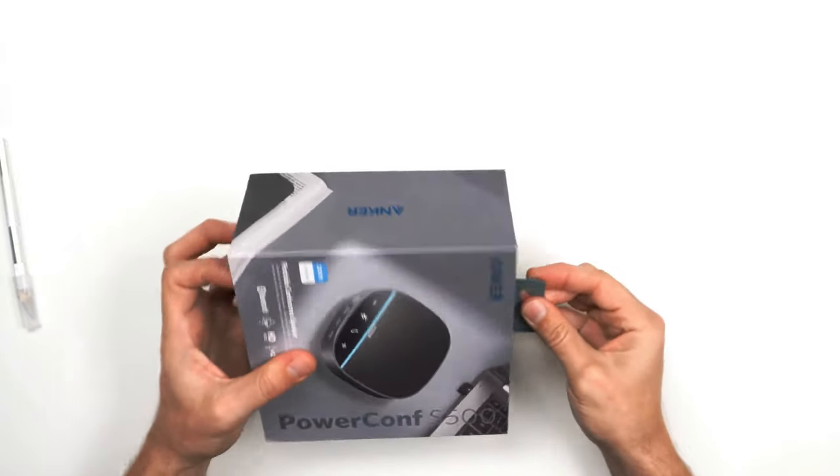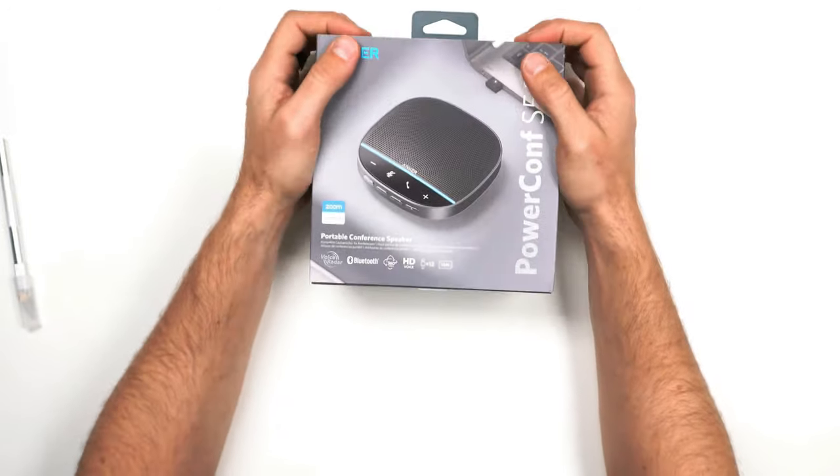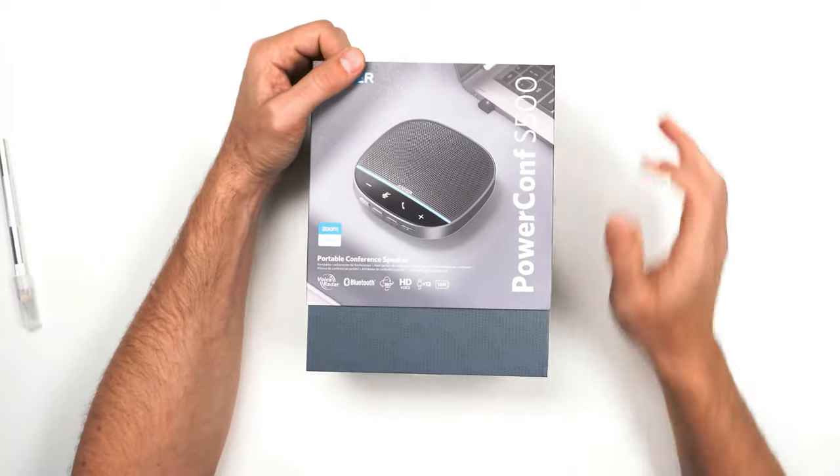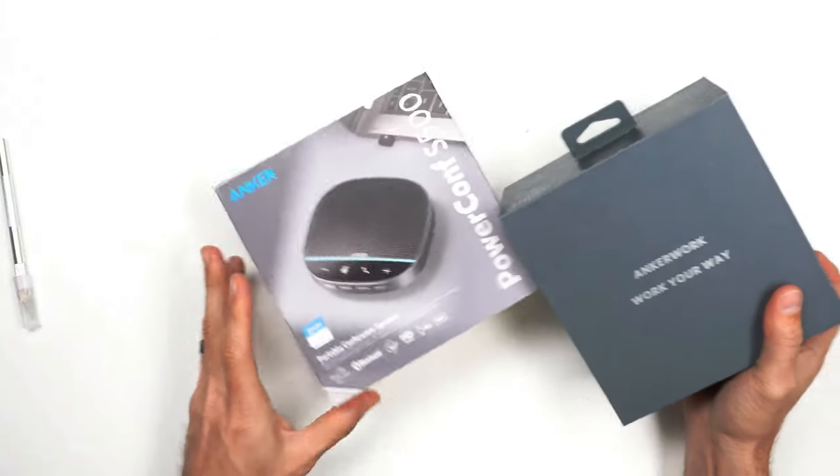Looks like there is a box that will slide out from the bottom. We take it apart like so — that's the cover for it.